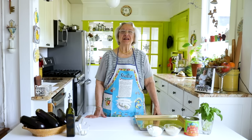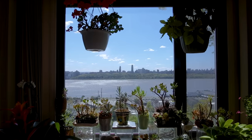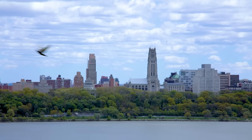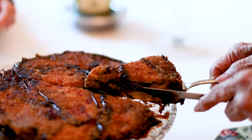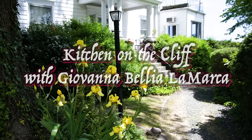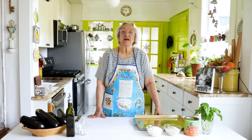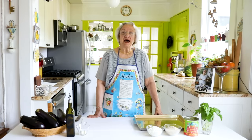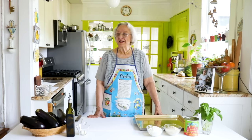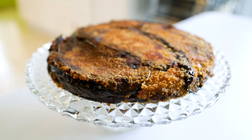Buongiorno e benvenuti. My name is Giovanna and I welcome you to my kitchen on the cliff. Today we're going to make a favorite dish — favorite in my family and favorite when I taught at ICE, the Institute of Culinary Education, where this dish just amazed everybody. Everybody loved it, and as you will see, the presentation of the dish is as wonderful as the taste.